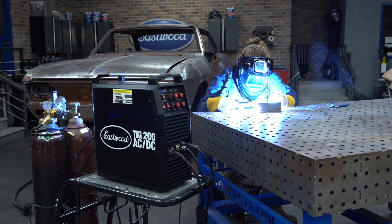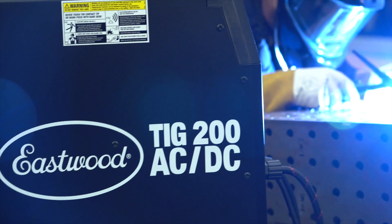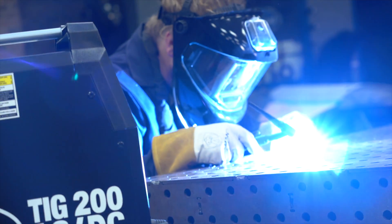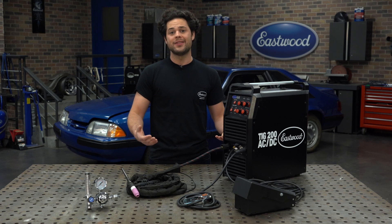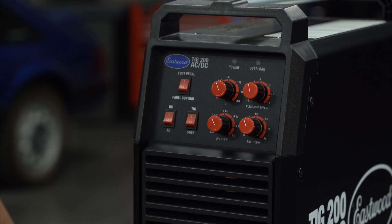This has a lot of features that you've just come to expect from a quality Eastwood TIG machine. Of course, this can do DC for steel and stainless, or AC for aluminum. It also does stick welding at the flip of the switch, and all the settings are concise, clear, and easy to adjust.